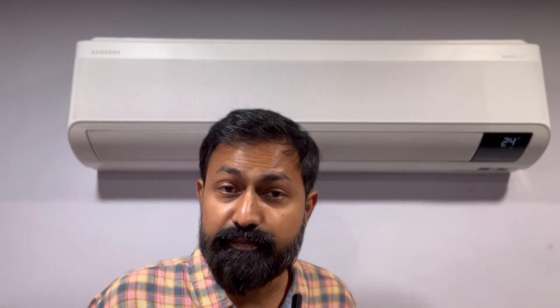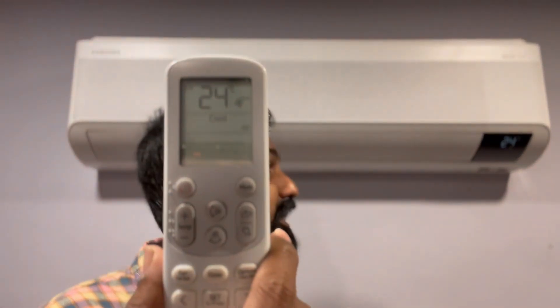This WindFree mode helps specifically with good night's sleep, especially sleeping with a child. Our four-year-old sleeps with us and we get a comfortable night's sleep because there's no strong wind. Even at 24 degrees, in the middle of the night you'd normally feel the cold breeze — turning off makes you hot, keeping it on requires a blanket. With WindFree mode, we simply turn it on and sleep peacefully.